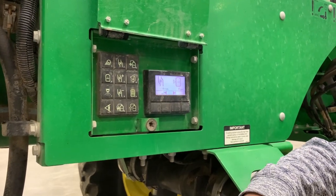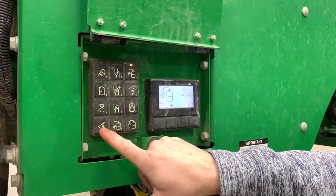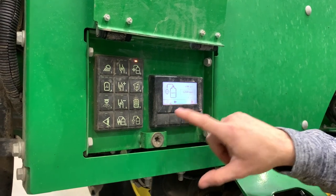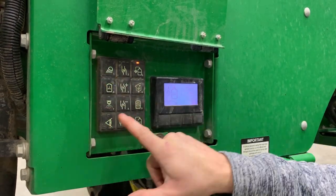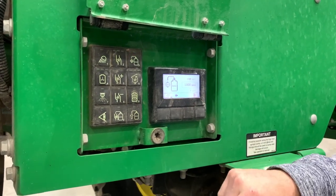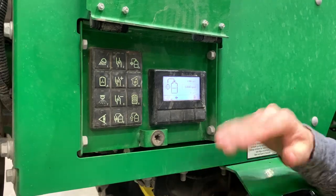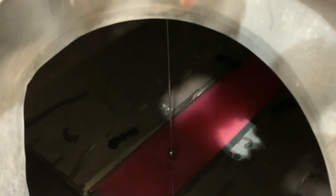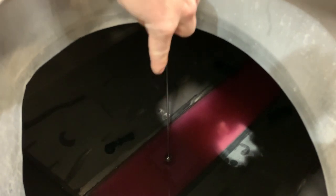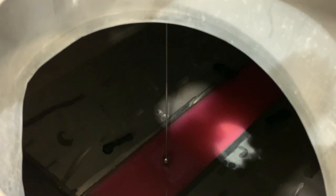Since we're on the topic of filling the machine, we can also use a target fill setup using the keypad here. We want to set this to a thousand, so we go one, zero, zero, zero — and that sets our target fill. It'll only pull on a thousand gallons and it'll shut the pump off. This stainless steel rod and ball is our float for our target fill. When that ball comes up to where it supposedly reaches a thousand gallons, it'll shut the pump off.